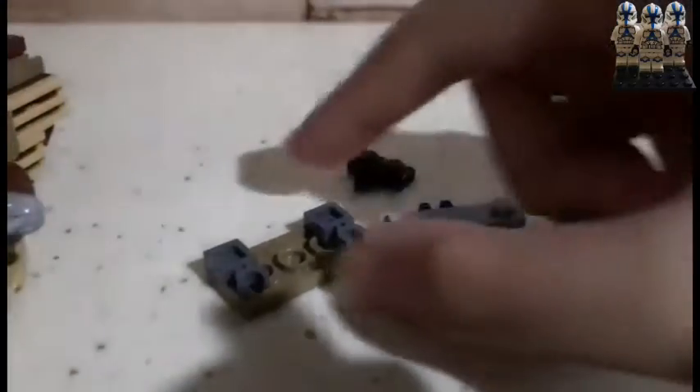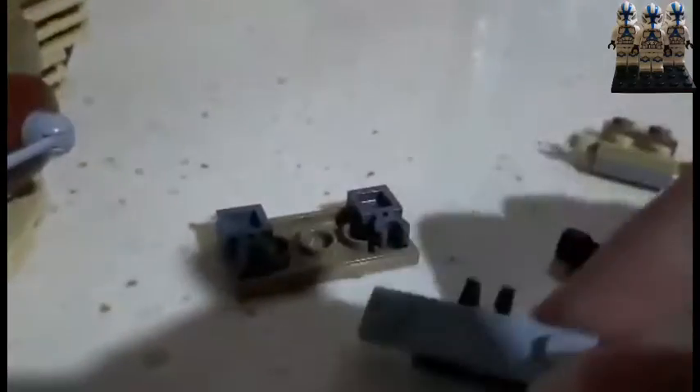One more thing I forgot. These are the assemblies — two pieces. A 2x4 tile, this piece, and then the 1x4 with two studs plate. Smooth plate in the middle.